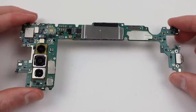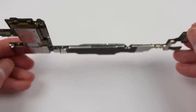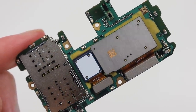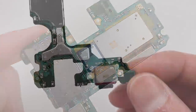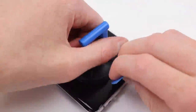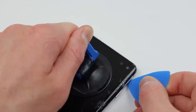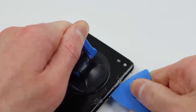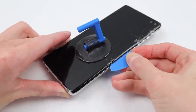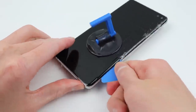You'll notice the USB-C has a gasket around it, which adds a little bit of resistance when trying to remove the board as one piece. This is a singular board with no removable USB-C connector, so if that breaks, you have to resort to only wirelessly charging your phone. However, if you own the Galaxy S10 5G, you'll find it has a replaceable USB-C connector, as it has an entirely different motherboard layout.